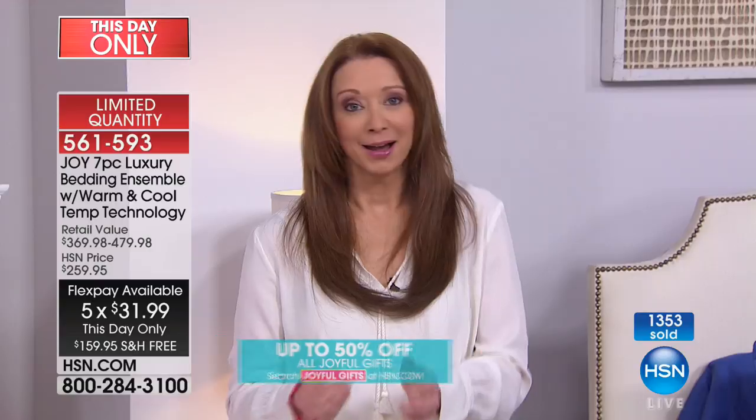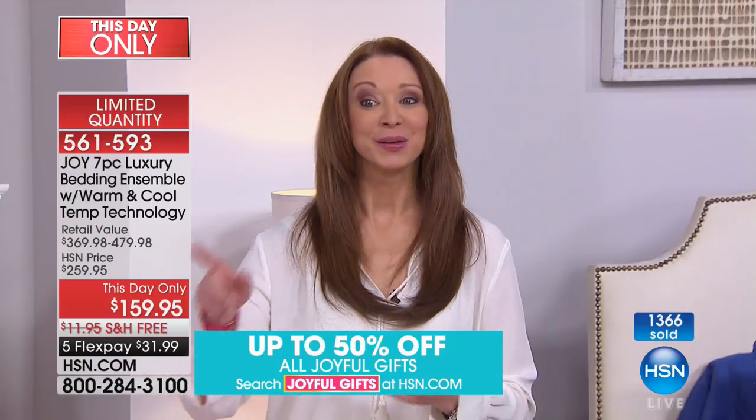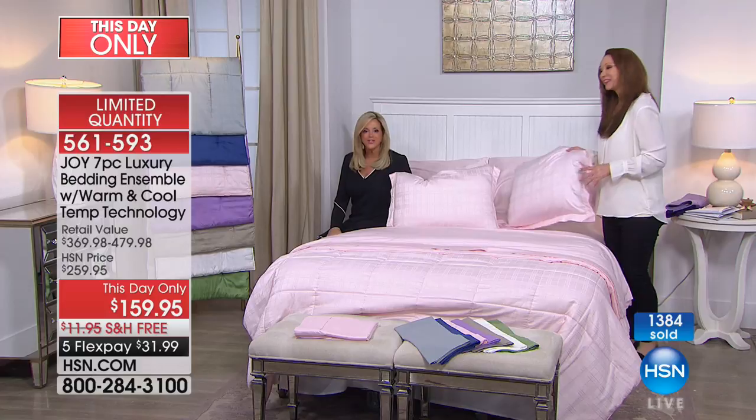Even at that $479 retail approximation, remember that's à la carte — this is the whole package. It's like a temperature-regulating sleep system, just like Joy's pillow is a sleep system. No more running to the thermostat — if you've got your own seasonal temperature thing going on, you don't have to worry. We're doing free shipping and $100 off for this show.